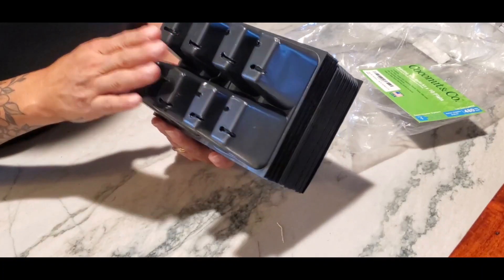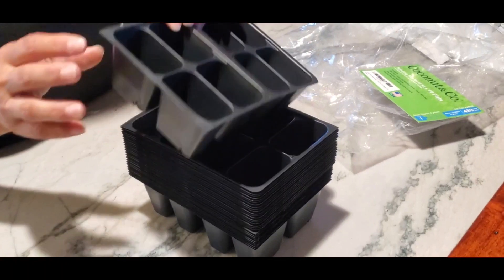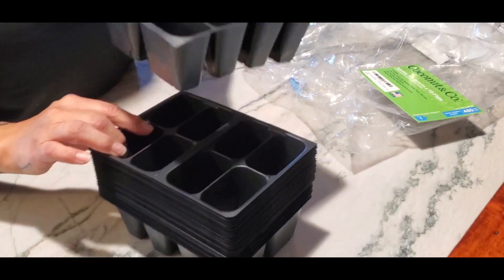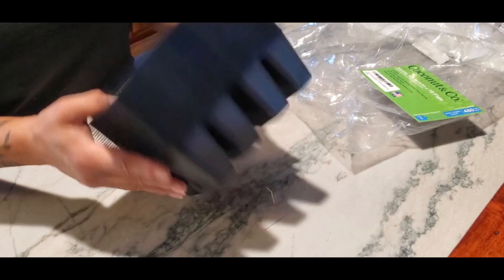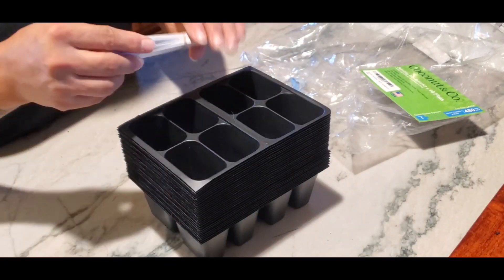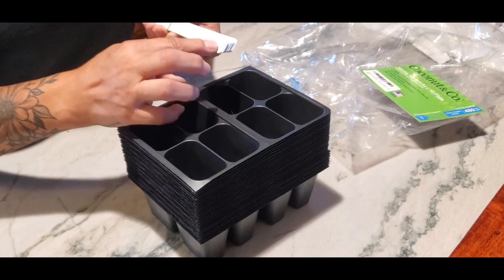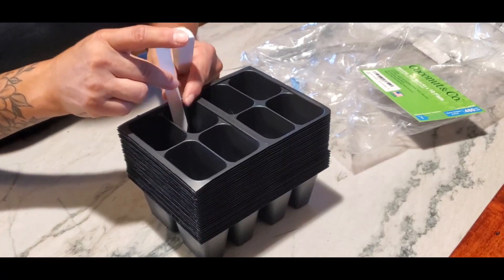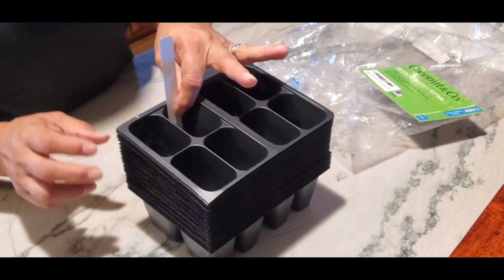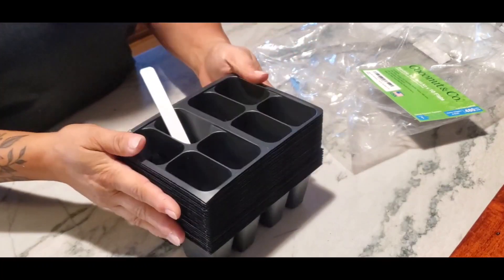These only include the refills — they do not include the flat that the refills sit into. It does come with the tags for labeling. You write whatever the item is on the tag and then stick it in the front of the tray. There is one stick per flat of tray.